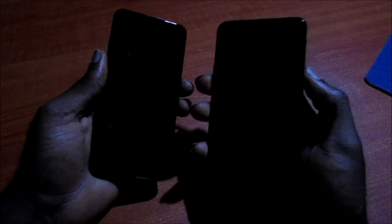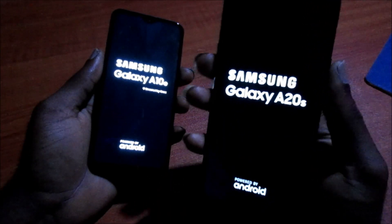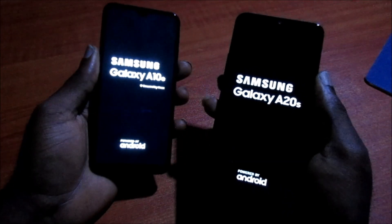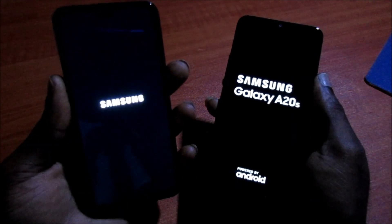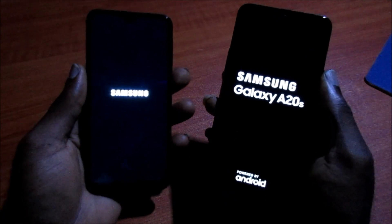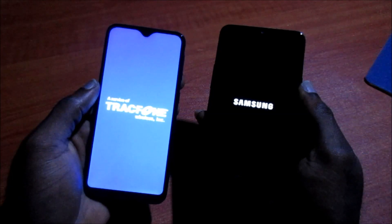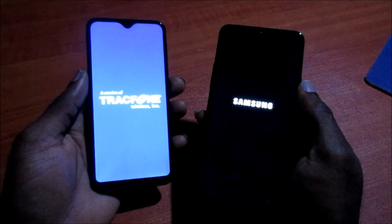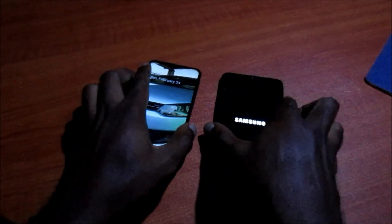I got a faster reaction from the Samsung Galaxy A20s on the button press, but the A10e boots up faster than the A20s. So the A10e has the faster startup — quick and fast, just the way I love it.